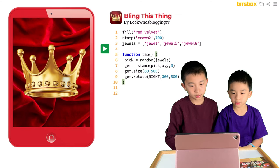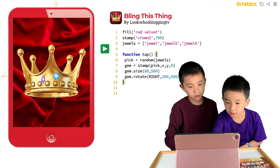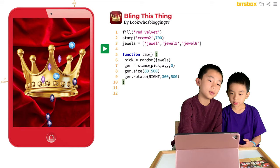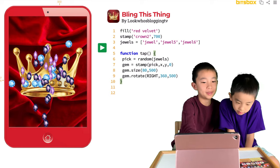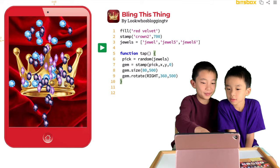I'll tap the screen. There's a jewel! Wherever you tap, there's going to be a jewel at that place. Crown with many shiny jewels! Jewels shouldn't be floating in mid air.